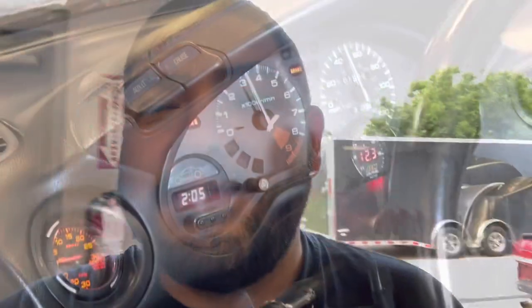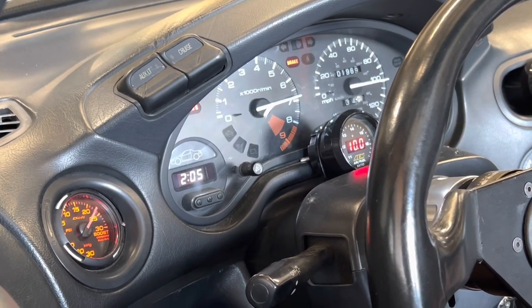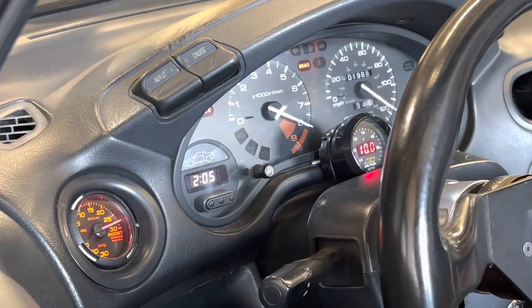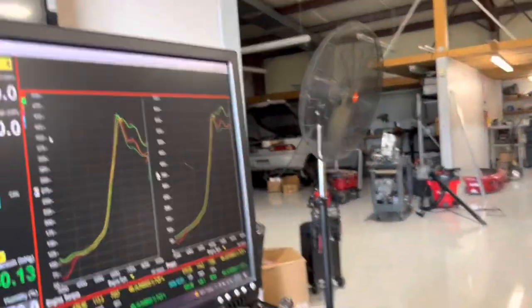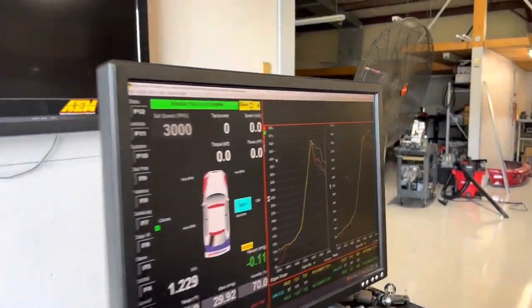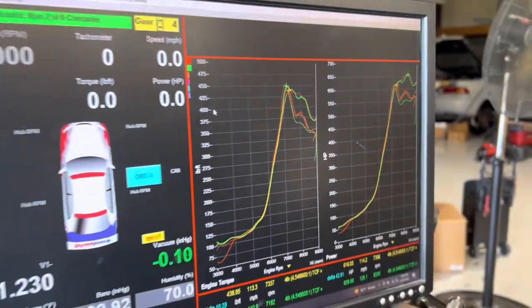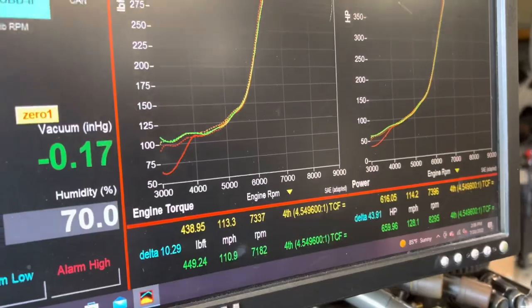All right, so we just put the full exhaust back on since we did three pulls with the up pipe that made less power than the first run. Right now we're trying to see if that first run was just a fluke or if it does make more power with the full exhaust. Back-to-back pulls with the full exhaust are up here and three pulls back-to-back with the up pipe are down here — I guess the B16 likes to have a full exhaust.